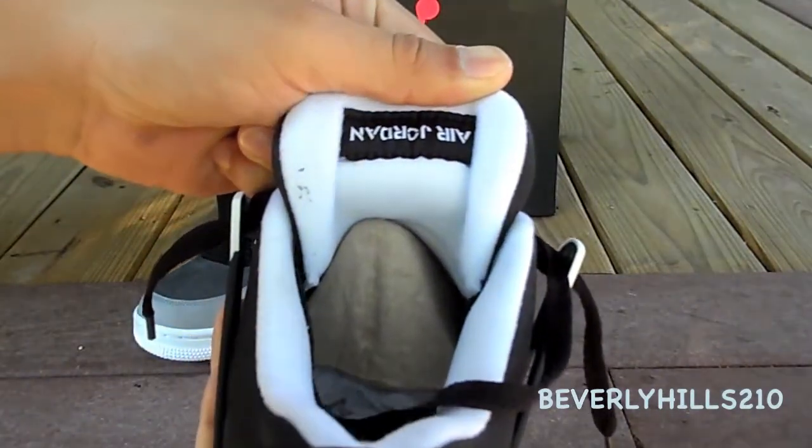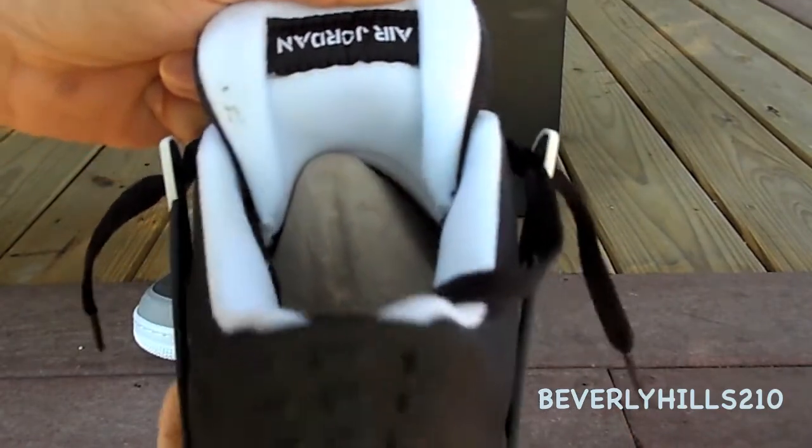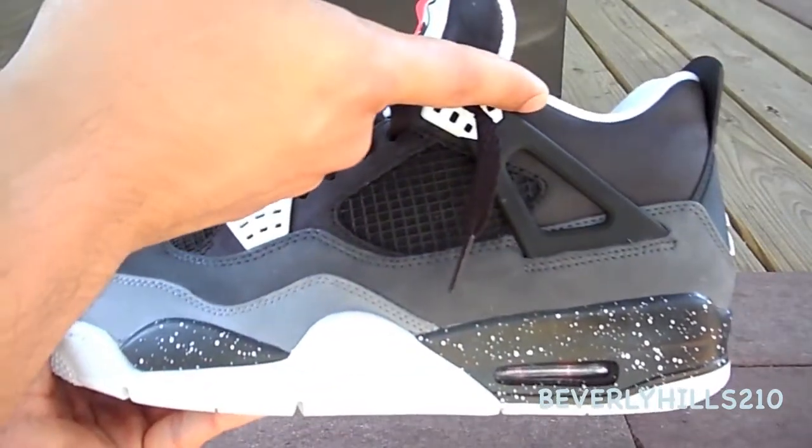The tongue is in black. In the back of the tongue it is white with the tag in black and the Air Jordan branding in white — and it's supposed to be upside down, in case you didn't know. On the lateral side of the shoe up top you have that black suede.